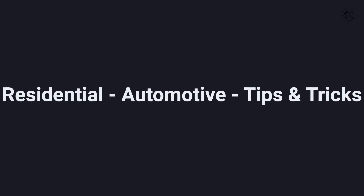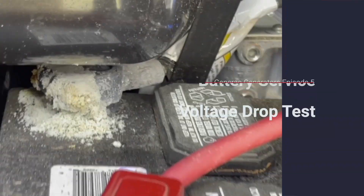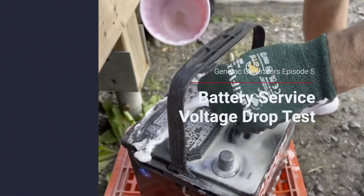Hi there viewers and welcome to the Repair It Don't Wreck It channel. Today we're going to do battery maintenance and voltage drop tests on a 17 kW Generac generator.